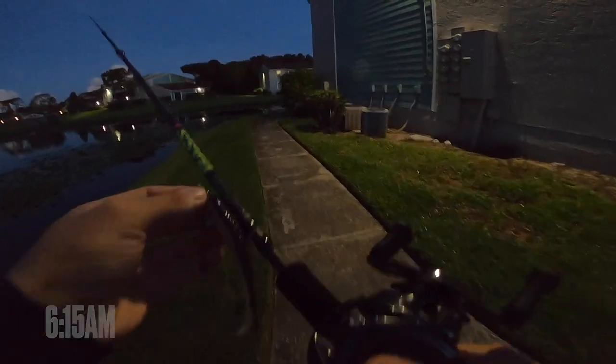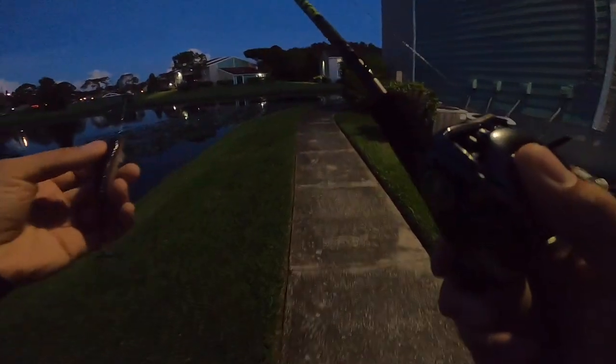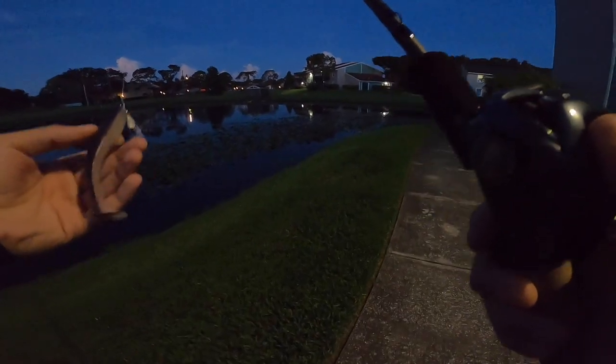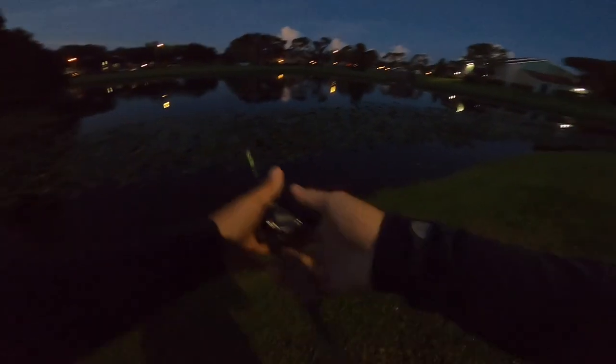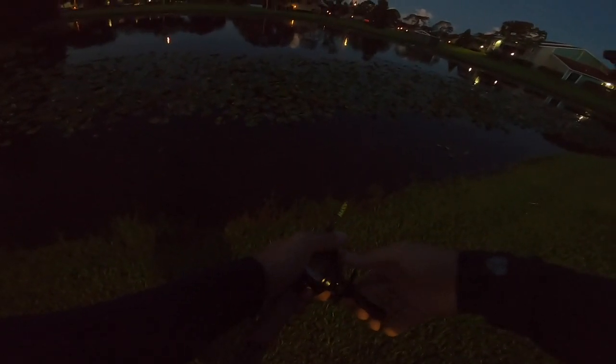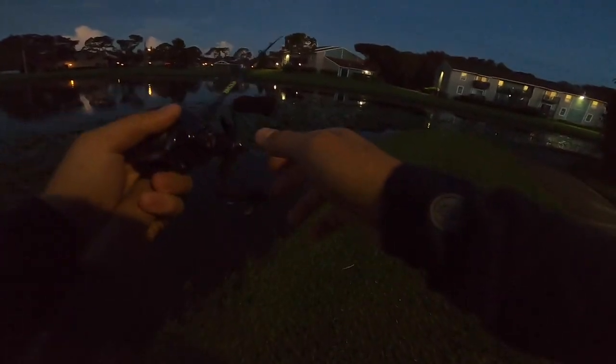Alright y'all, we made it to the ponds. It's looking real juicy. I'm seeing some fish move around, so we should be able to get on something here. Let's see what this underspin looks like — I've been waiting to see the action of this thing. Oh yeah, that thing looks juicy. This thing's going to get creamed.